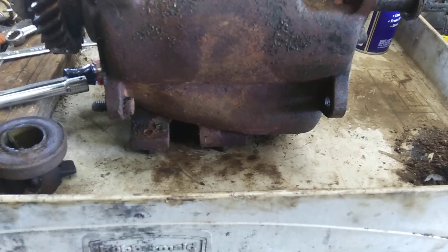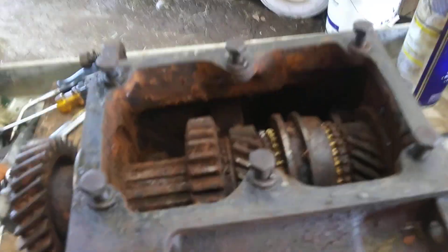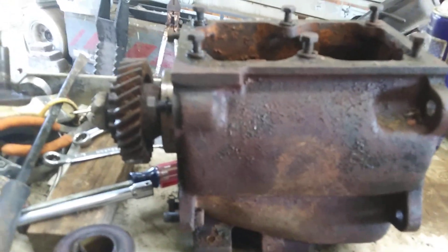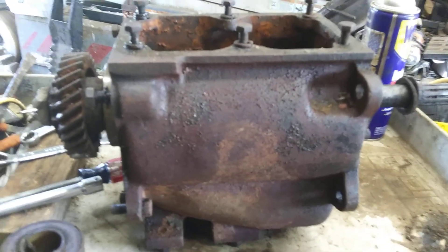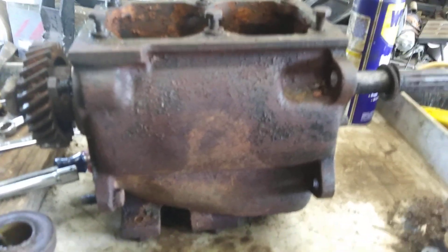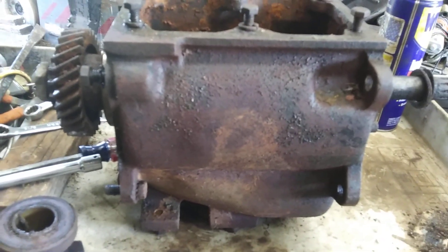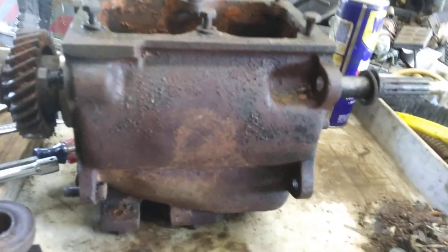I'll clean things up and we'll take a look at the gears and stuff after I get them out. Maybe I'll find a camera tripod so I can mount it on one. Hopefully everybody can hear what I'm saying — I guess I'm talking to myself. By the way, it's 100 degrees out here and I've got a couple of different fans blowing at me, so hopefully you can hear over that.